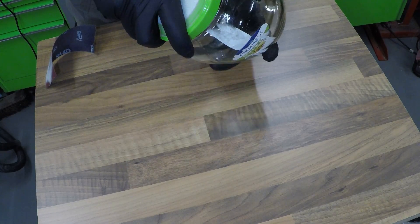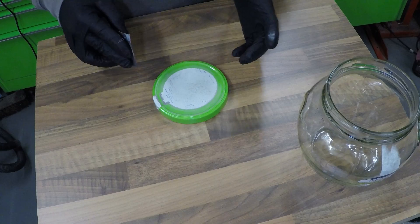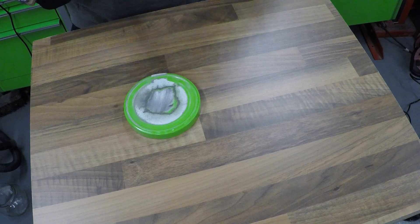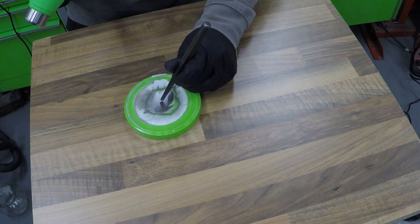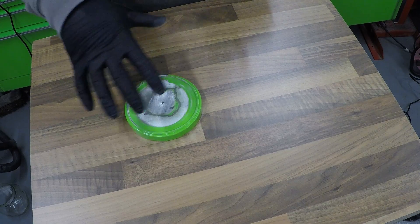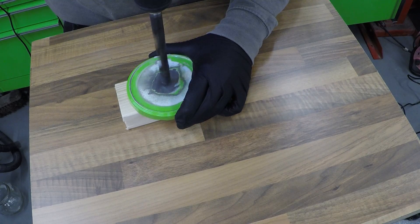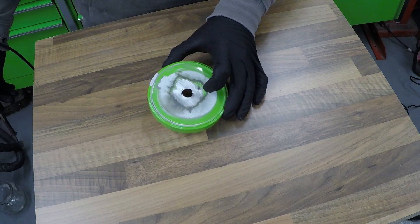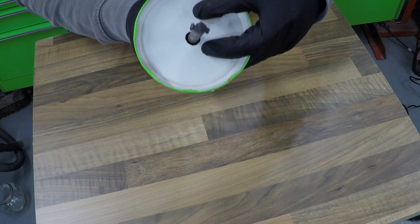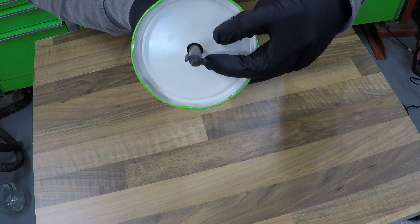To start off we'll take the lid off the jar and we just want to remove the paint and the paper so that we've got something to adhere to. Once you've cleared the centre section of paint and paper, we're going to make a mark right in the centre. We are going to need to drill two other holes so we need to make sure this one's close to the centre. This centre hole is for our soldering iron — make sure the metal bit isn't touching the metal lid itself when you glue it down, so there's a nice gap all the way round it.